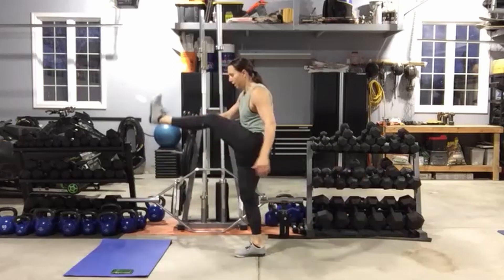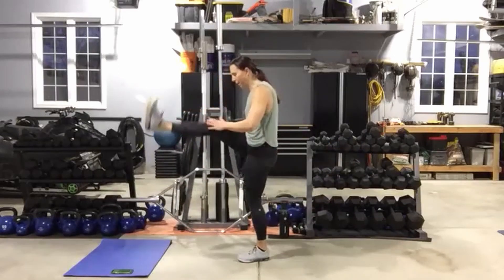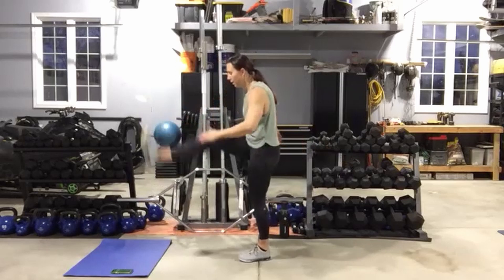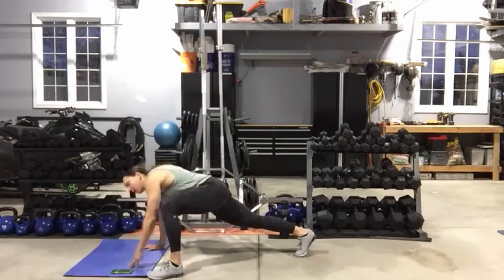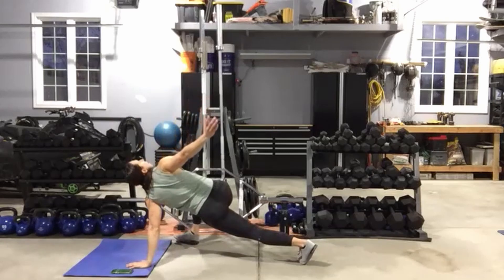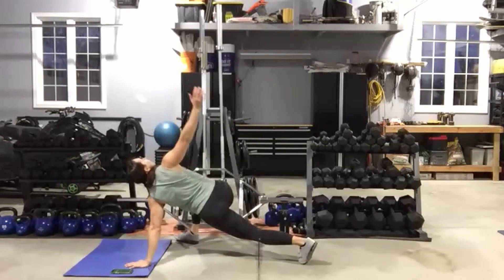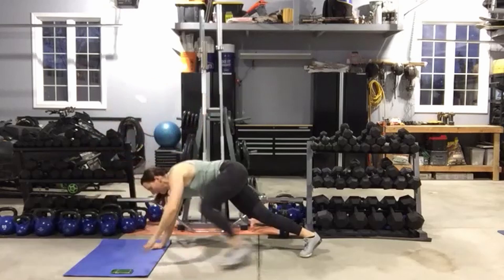Once you have done 10 swings on each leg, get down onto your mat and we're going to go into a spider climb rotation. We're going to do 10 total — five on each side. Starting at a high plank push-up position: step your foot to your hand, open that same hand up to the ceiling, then step that foot back. Change to the other side. Eyes are going to follow that hand up.